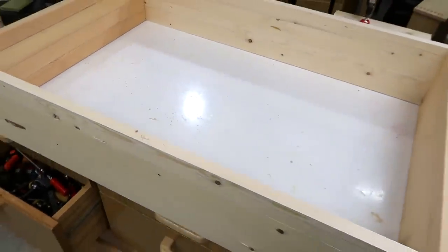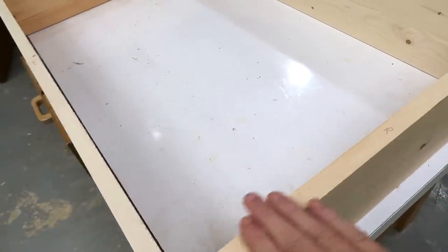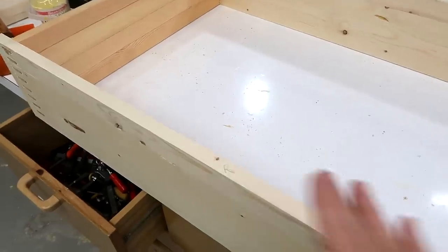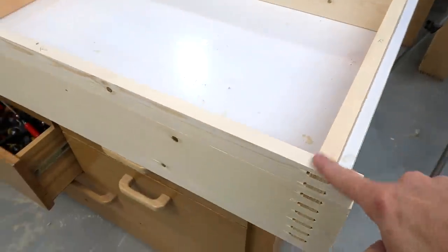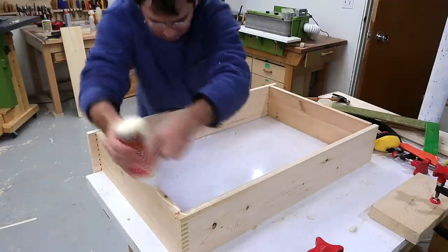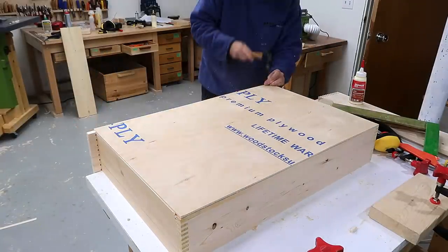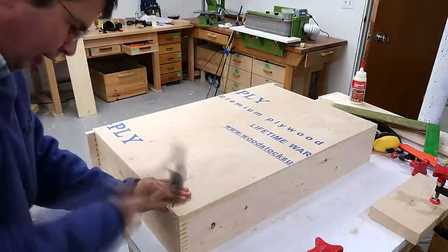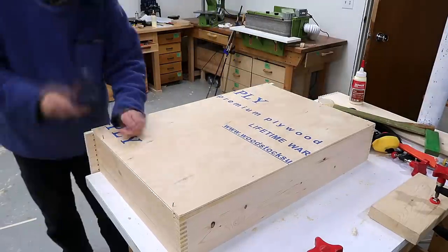R for me means reference surface — that's the side that went against the fence in the box joint jig, and also against the table on the slot mortiser. I have to keep those sides together to make sure all these things line up. I always line up the drawer's edges with the bottom edges; that way I can make sure the drawer is actually square in the end.